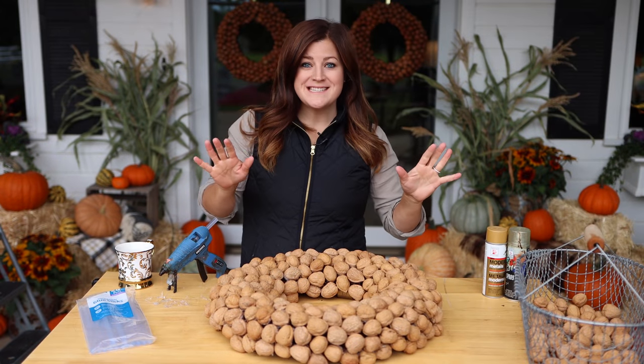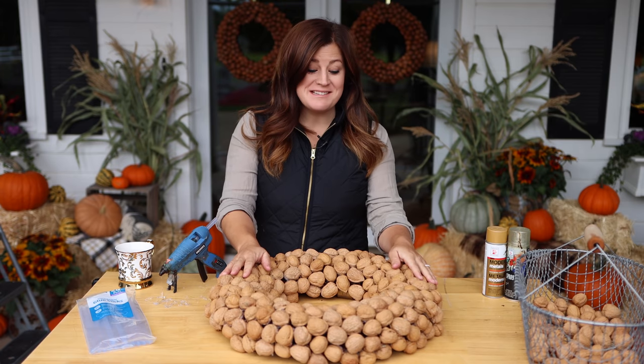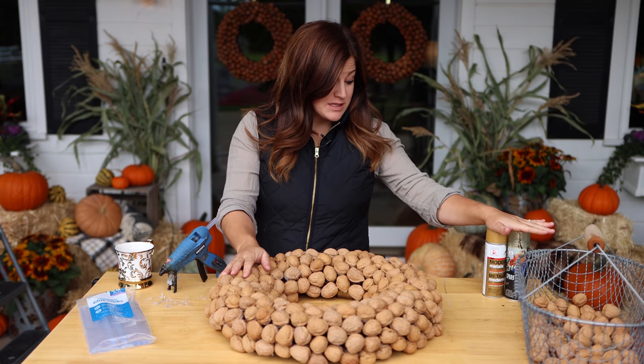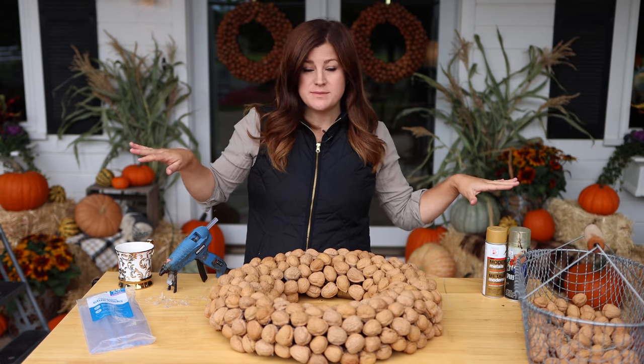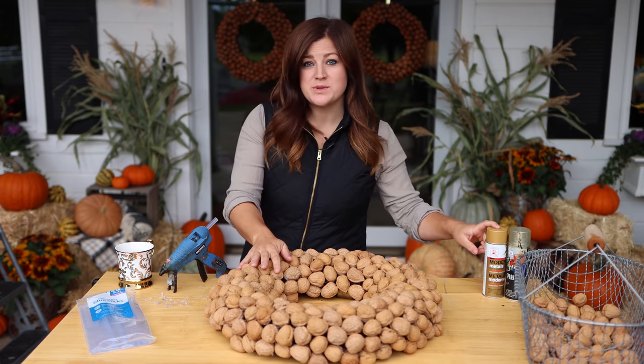Alright, so 266 walnuts and 11 and a half glue sticks later, I think it's done — except for my spray paint. So what I'm going to do is clear this pretty much off and then slide a garbage sack underneath this wreath so I can give it a quick spray.